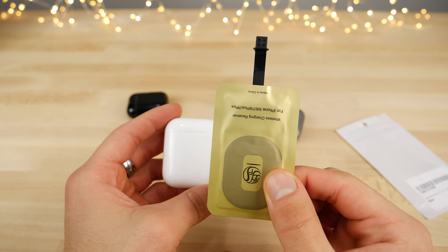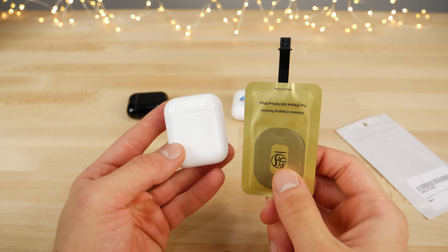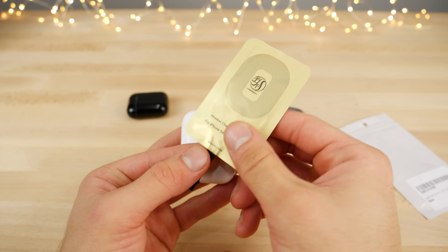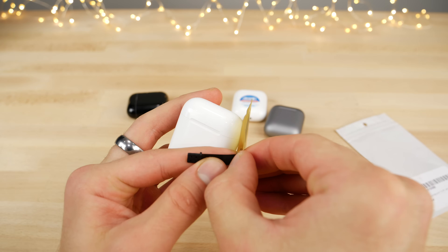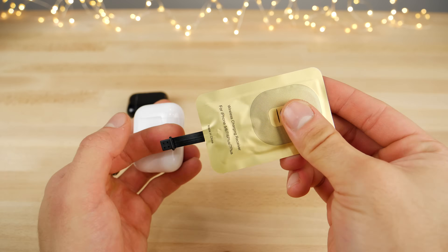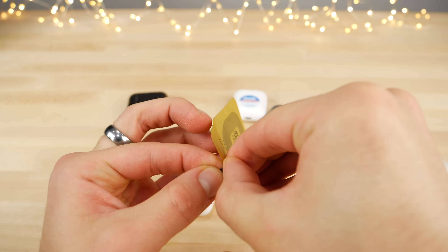Essentially, what we're going to do is remove this, attach it to this, and put a case over it so it doesn't look like a completely modded bomb that's about to go off. It's going to have little wires sticking all over the place, so I'm going to try and make this as clean as possible. In the pictures it looked pretty decent. First things first, I'm going to take this apart, split it in two, and see what's going on inside.